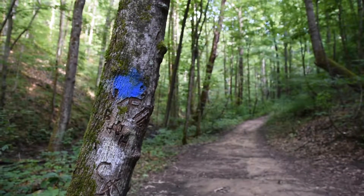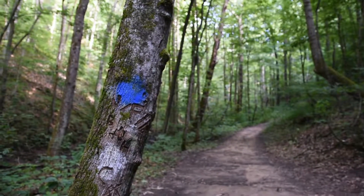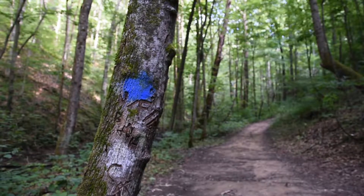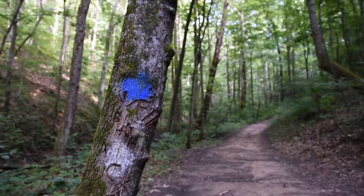I just wanted to point out that the trail is marked with these blue circles. You'll see a white circle, a blue circle, and a black circle. The blue leads you to the waterfall.